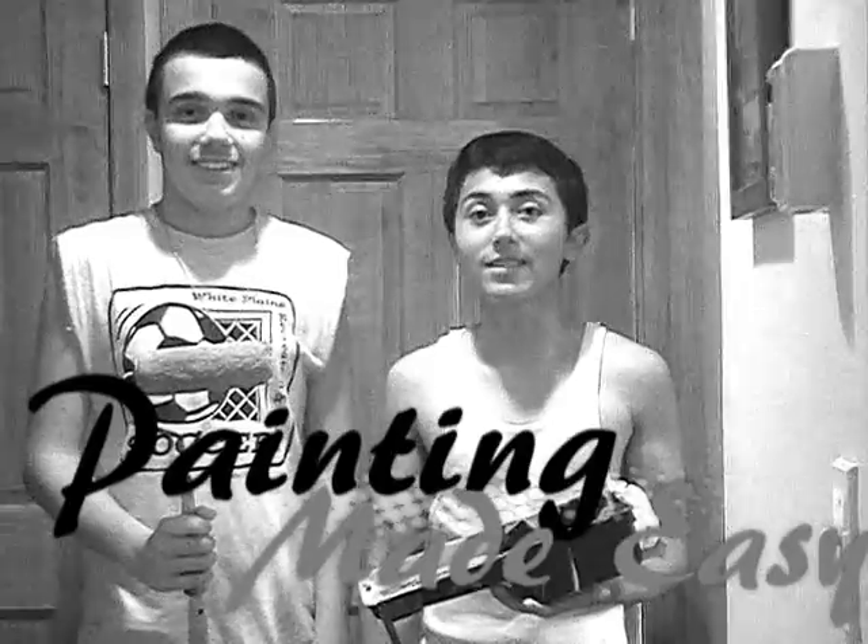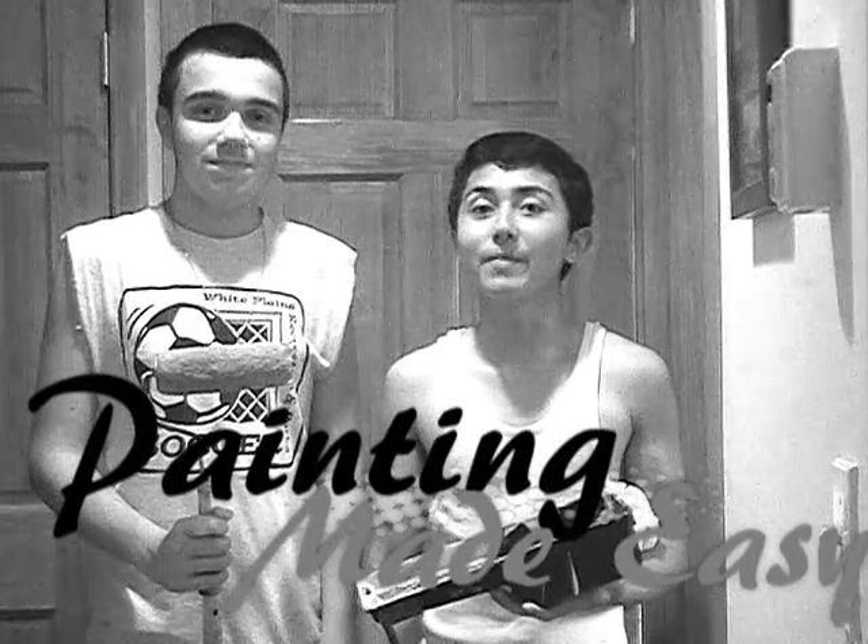Let's get going, shall we? How you doing everybody out there in TV land? Come on with us. Me and my friend are about to show you guys how to paint Made Easy.